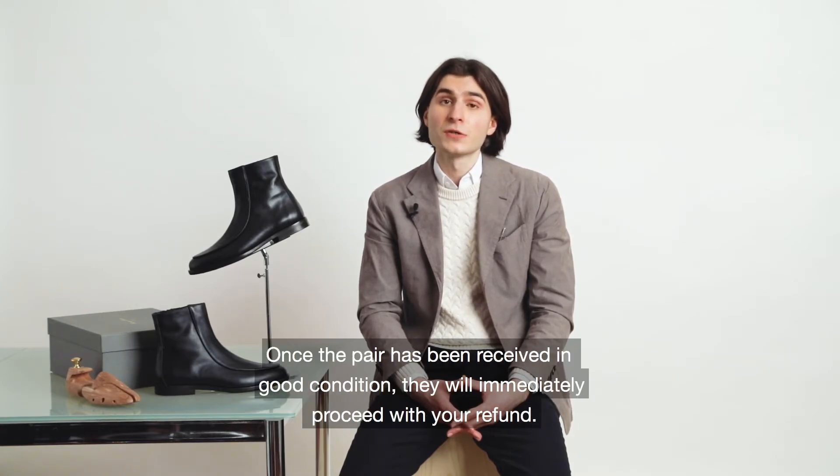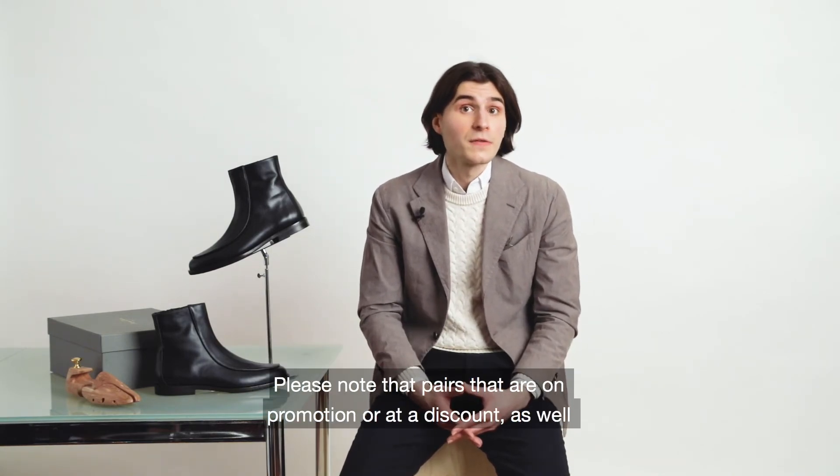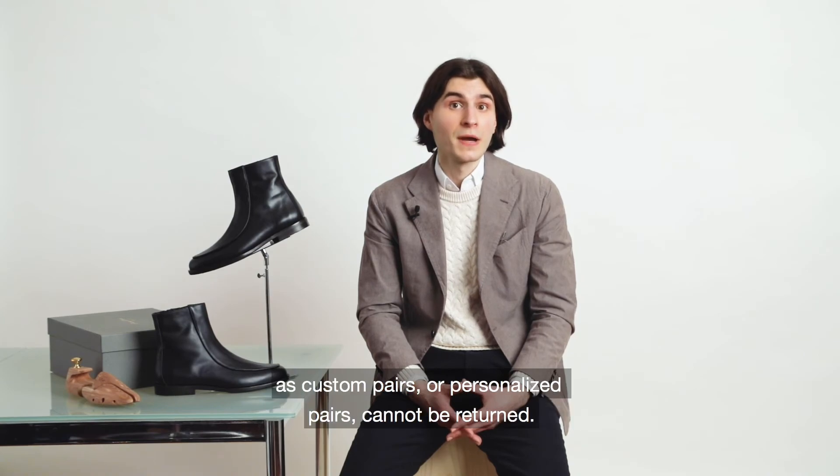Once the pair has been received in good condition, they will immediately proceed with your refund. Please note that pairs that are in promotion or at a discount, as well as custom pairs or personalized pairs, cannot be returned.